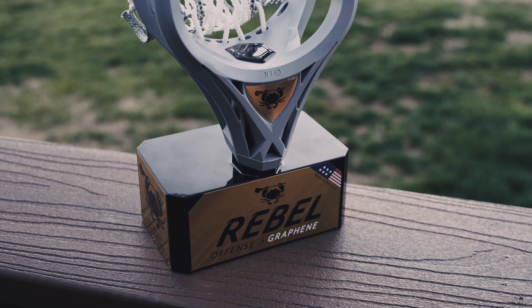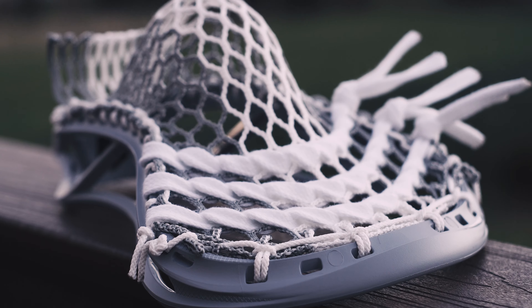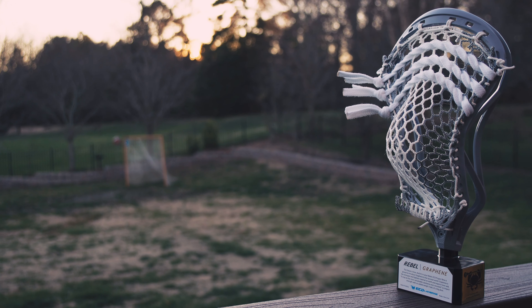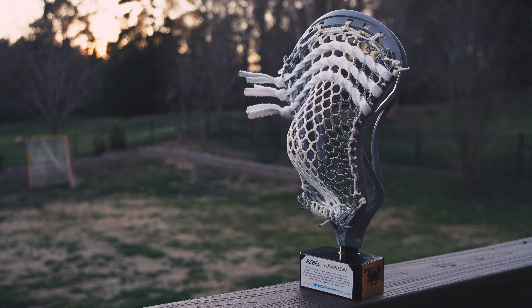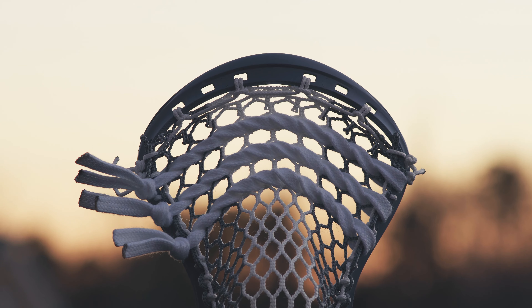What's really impressive is that the head is twice as strong while having the exact same weight. Let me say that again — the head is twice as strong with the same weight as the standard Rebel heads. Excluding the warp line with regard to lacrosse heads, this is the largest advancement in head design possibly in the last decade. The Graphene only comes in one color, gray, which stems directly from that Graphene material.